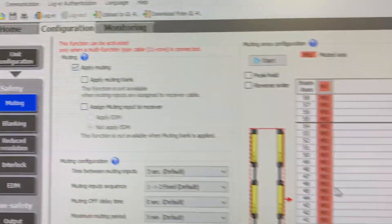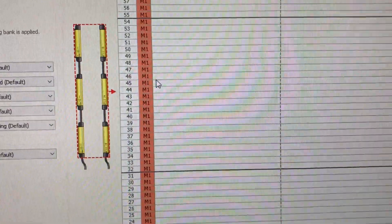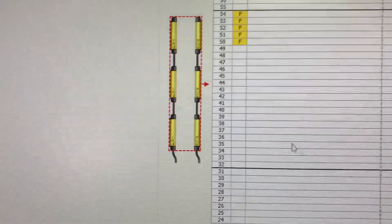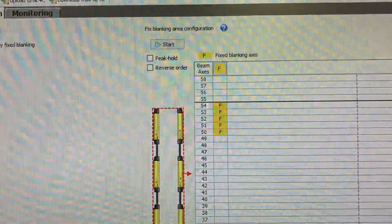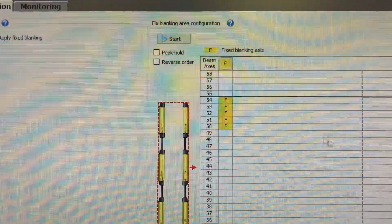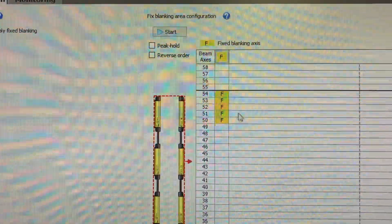Muting — it shows over here your muting. Blanking — so blanking is when you say don't look at anything in these areas here.